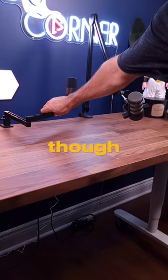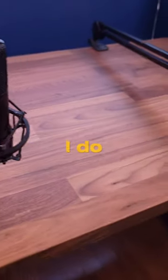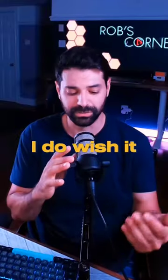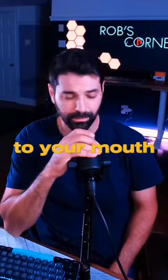Two major drawbacks from my testing: it is only 19 inches long, which is fine if you have a 2-foot desk like I do, but if you have anything deeper it might come up a little short. And most importantly, I do wish it had some vertical height adjustment just to get this thing a little bit closer to your mouth.